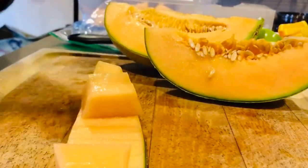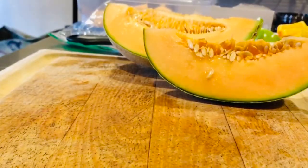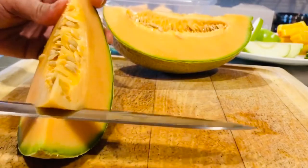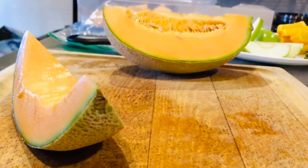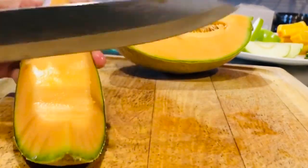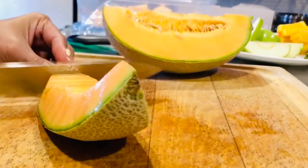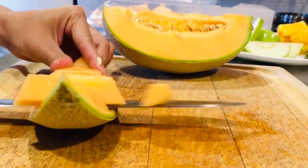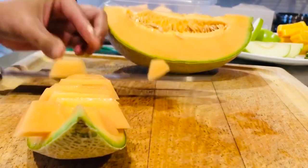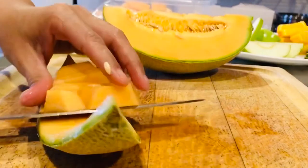Just be careful when you do this, guys, if you're not used to doing that. Easy breezy.